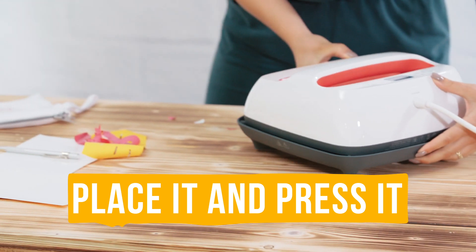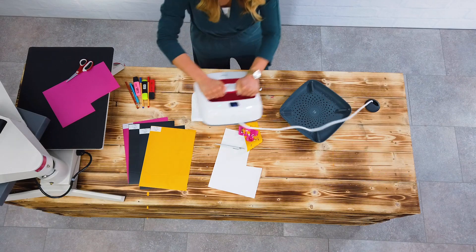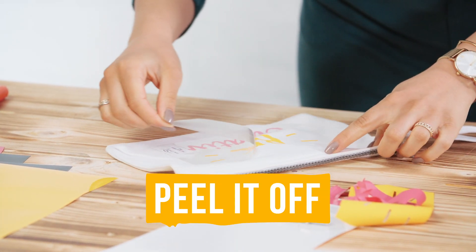Take your heat press and press for five seconds. Peel it off and enjoy your new designed item.